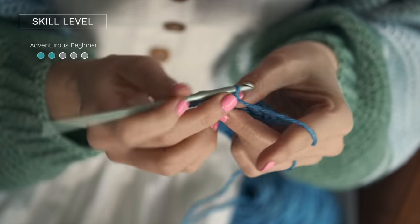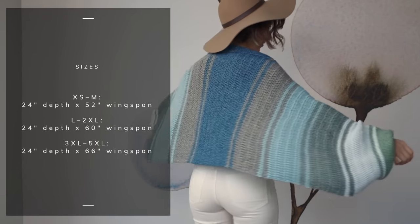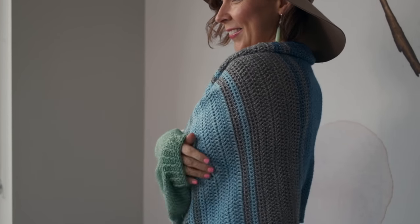This is a quick pattern to make and it's excellent for adventurous beginner crocheters and beyond. This shrug pattern comes in three sizes which range from extra small through 5XL, so there is a wingspan to fit everybody. This is such a great wearable design that is going to keep your arms and shoulders warm and cozy.